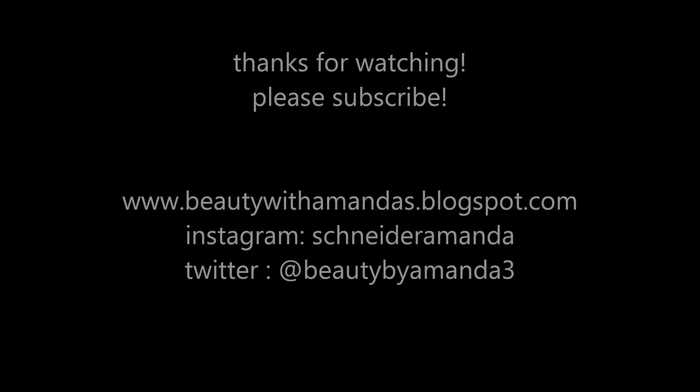So that was my fall favorites video! Leave a comment telling me what your fall favorite is. I hope you guys enjoyed this video and keep looking out for those Halloween tutorials because I am so excited. I will see you in my next video — bye!